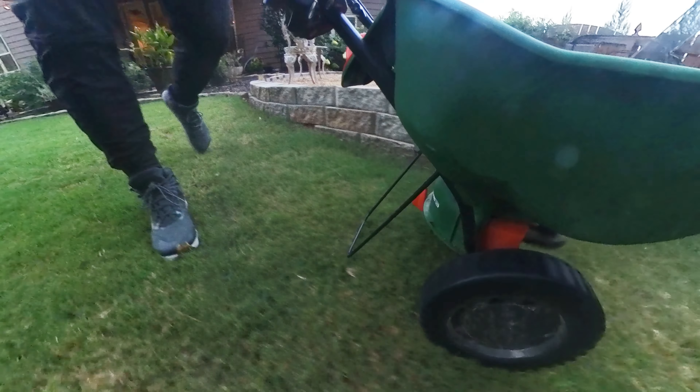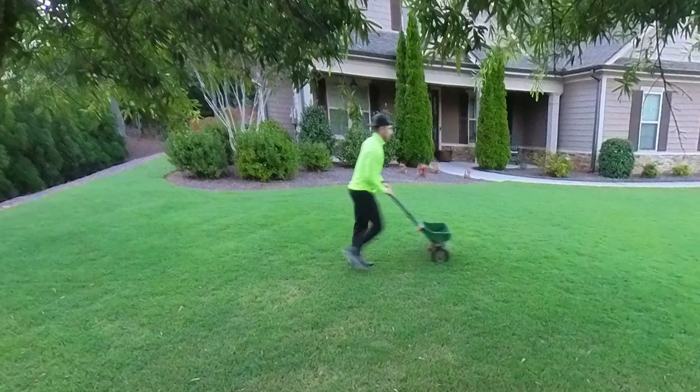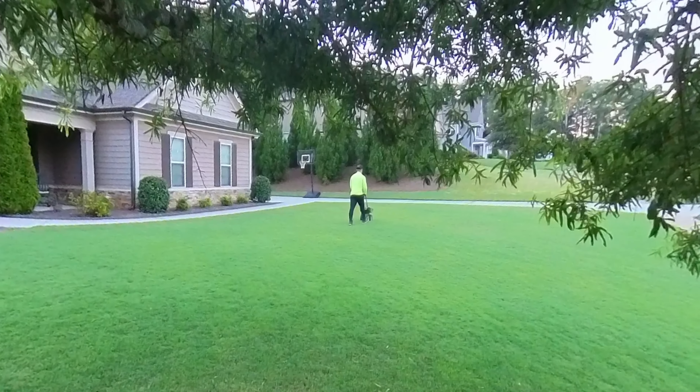It's time to get out the spreader. The first application of the year should be early in the spring when the weather is just starting to warm up and the grass — if you're in the south — is just starting to come out of dormancy and turn green. If you have Bermuda like me, that's the time those insects are going to start moving. Once you get that first application down, reapply every two to three months and make sure you stick to the schedule.